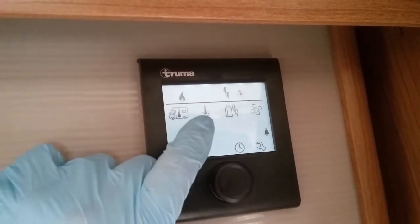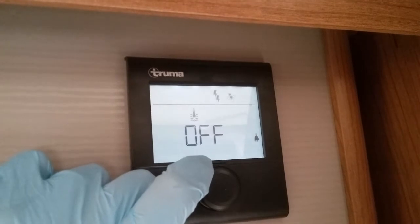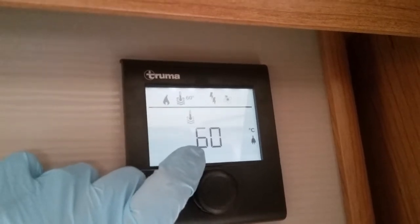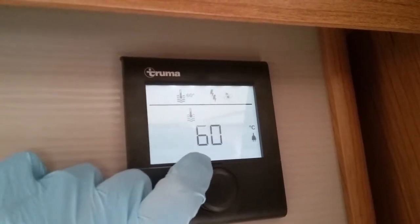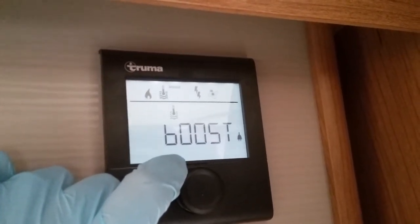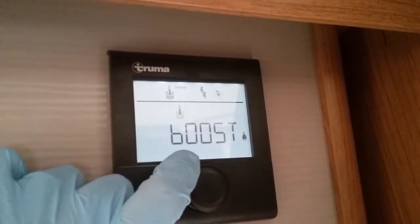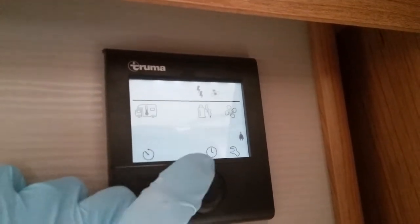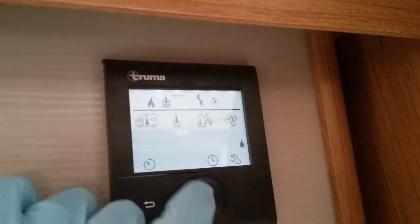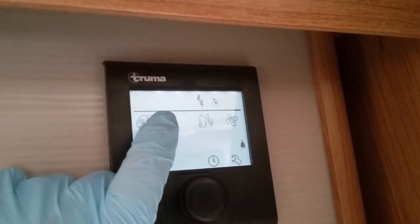Moving across to the next icon — this one is for hot water. If I now press and rotate we can heat hot water to about 40 degrees, or rotate again to about 60 degrees. Rotating again we can also perform a boost on the boiler. The boost was mainly designed for if there's going to be more than one of you having a shower in quick succession, or if you just want hot water very quickly. If you do perform the boost and the heating is running, the heating will turn off because it needs to use the extra power. The icon will continue to flash until it's achieved the temperature you have asked.